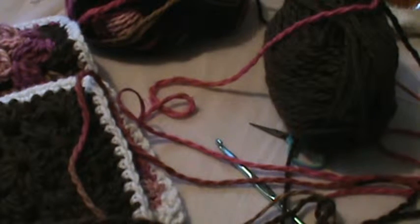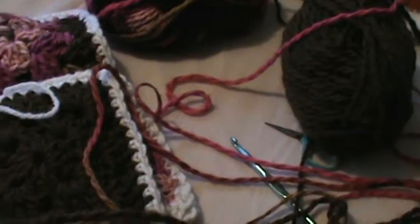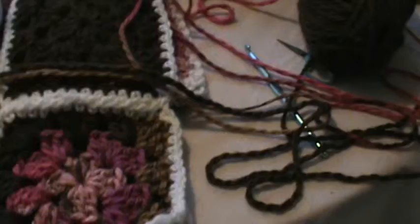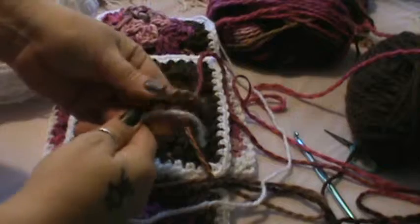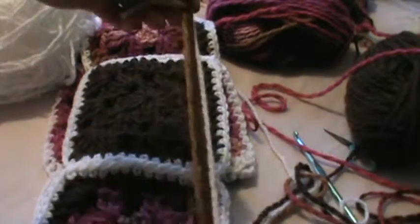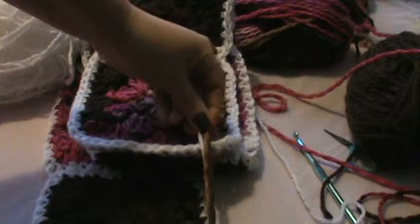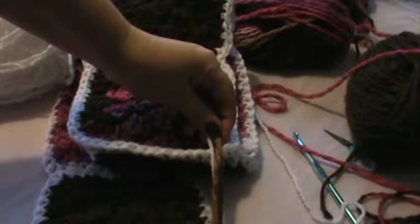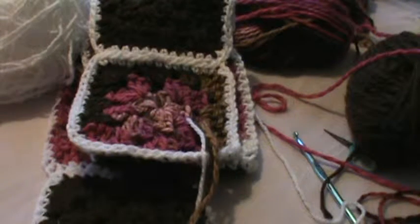You can also add in your border color — the white. So you take your white and you have all three of your pieces. What you need to do at this point is establish how long you want your tassels.